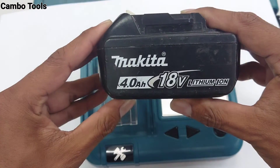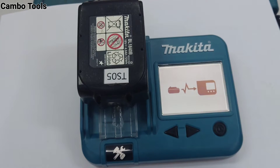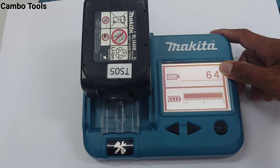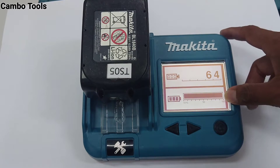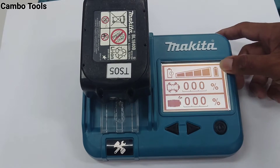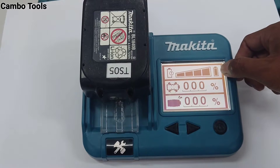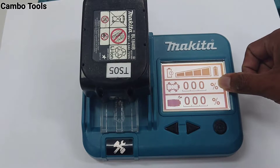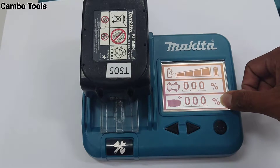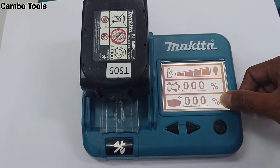I checked another 18V battery. Number of checking times: 64. Remaining capacity: 100% full. Battery service life: full, okay. Over-discharge tendency: no problem. Overload work rate: okay, no problem.